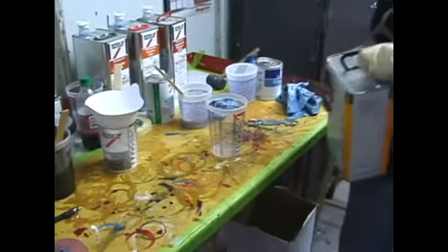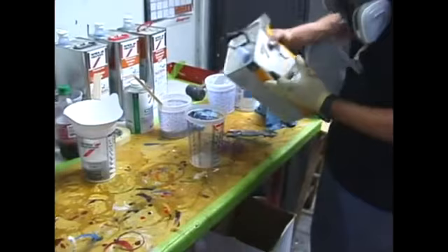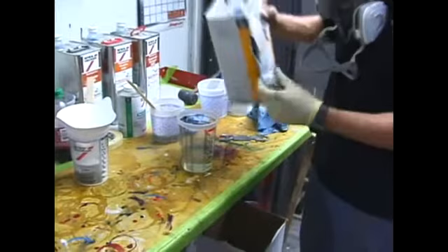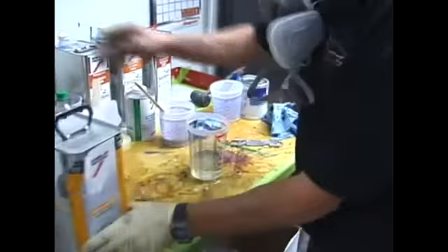Our next step in painting is mixing the clear coat. The clear coat provides the final protection and the final gloss. The clear coat is a two-component chemical. The first is the one he's pouring in there — it's actually the clear itself. And you mix it depending on which clear you've chosen; you mix it at different ratios.